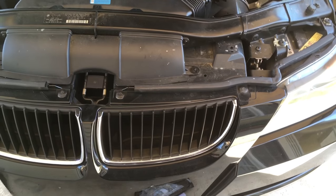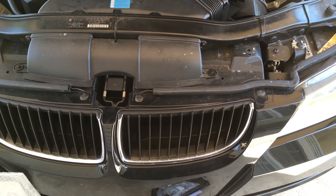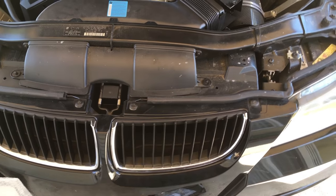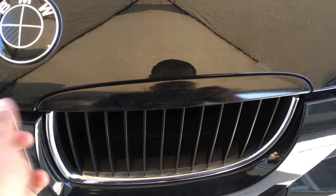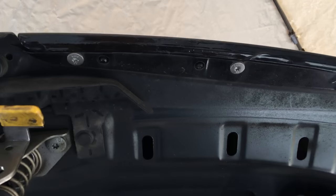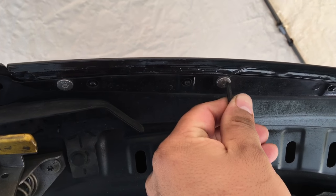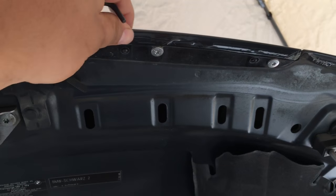Okay, this video is going to be a how-to on how to remove the front grille from your E90. If your grille looks like this, it should be similar on mine — it has the top part right here. To remove this it's very easy. All you need is the cross wrench, but I'm using the L wrench. All you do is just remove these three bolts right here — one, two, three — and that removes this part.